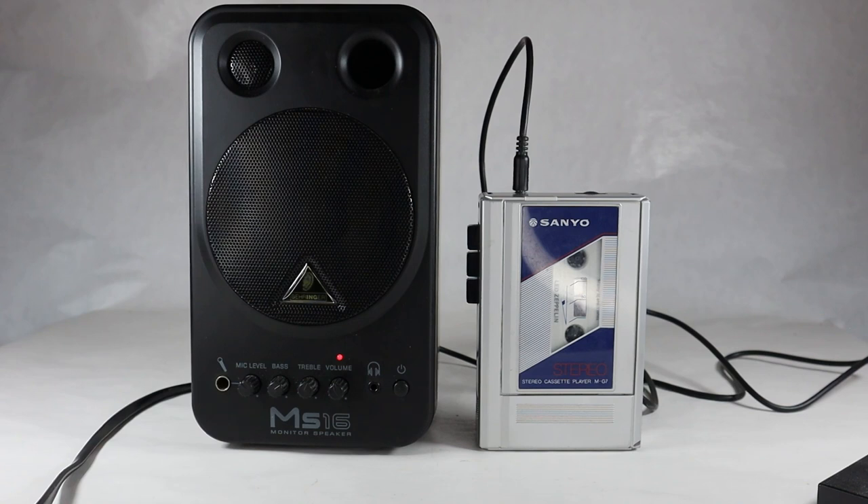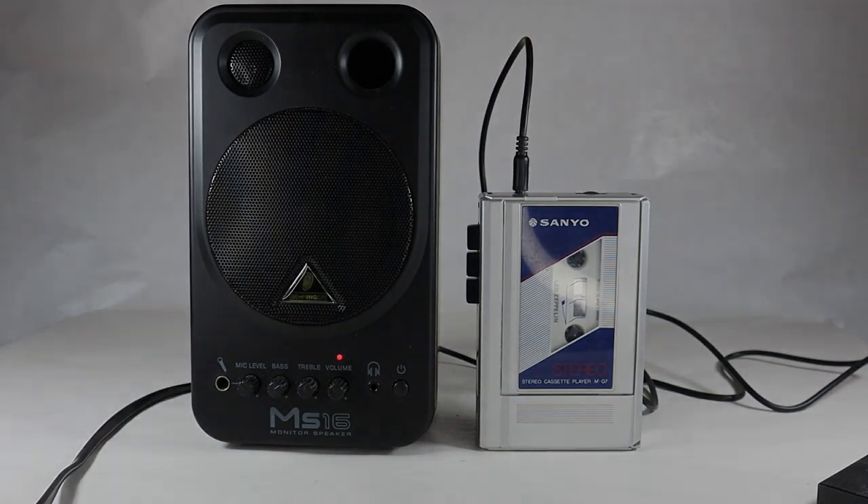So there it is — the Sanyo model MG7 stereo cassette player, made back in 1984 by Sanyo. If you have any comments, leave them below, like the video, subscribe to the channel, and we'll have more vintage TV and radio stuff down the road. Thanks for watching.